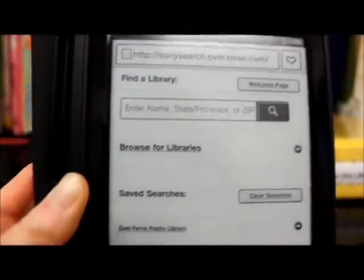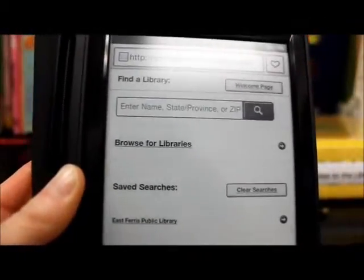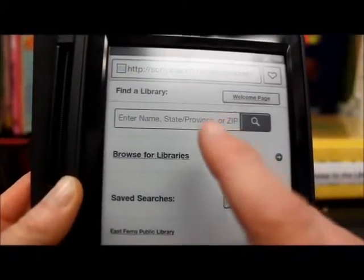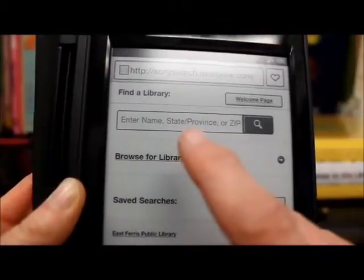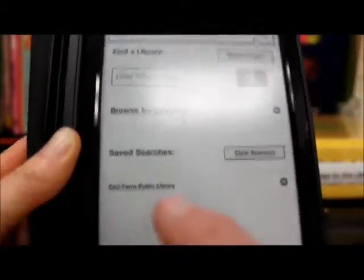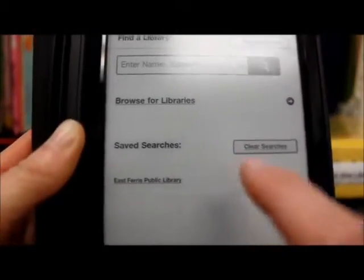It's going to bring you to a few places. You'll see East Paris is already here — I've set it up for you, so you won't have to type it in. With Overdrive on the computer we had to type in the East Paris public library and hit search, but here we don't have to — it's already here. East Paris public library. So we're going to click on that.